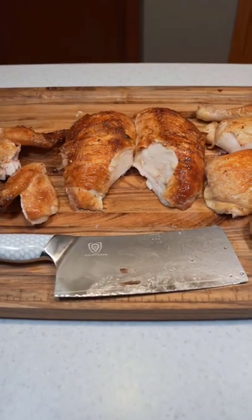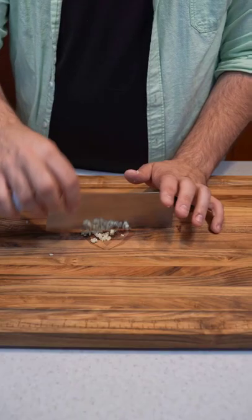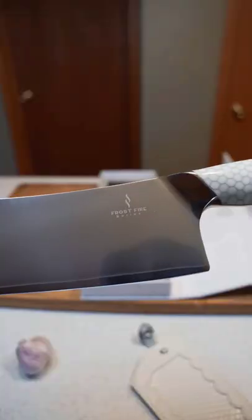Not only is the cleaver great for breaking down raw or cooked chicken, it can also make easy work of vegetables of any kind, and just look how clean this cut is. Not to mention it's great for mincing. I highly recommend it.